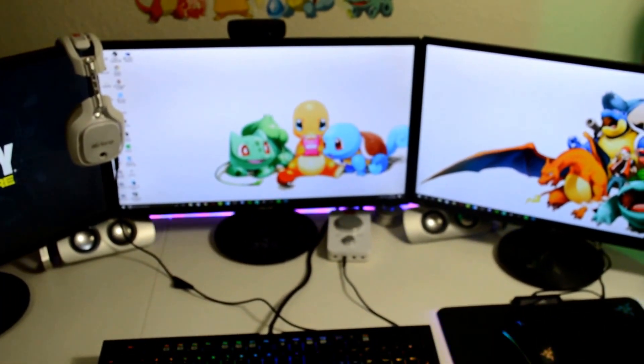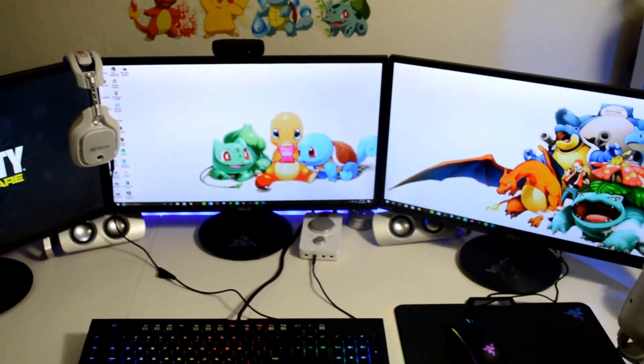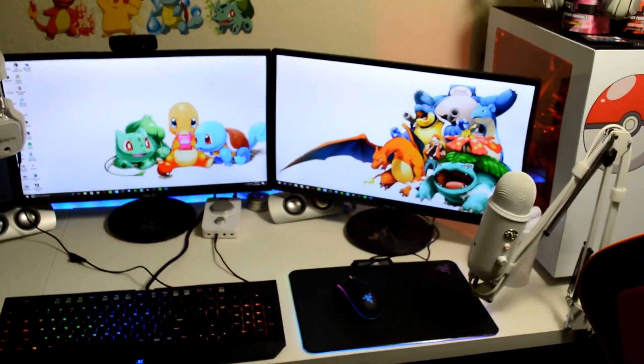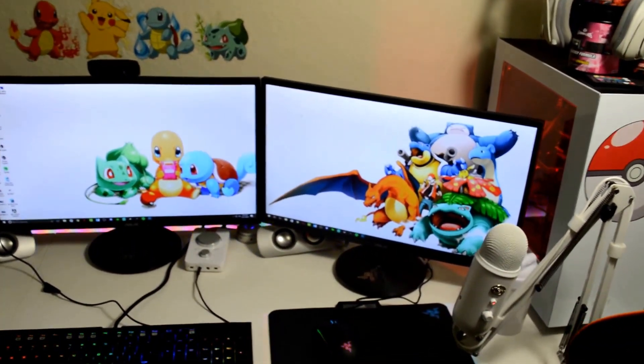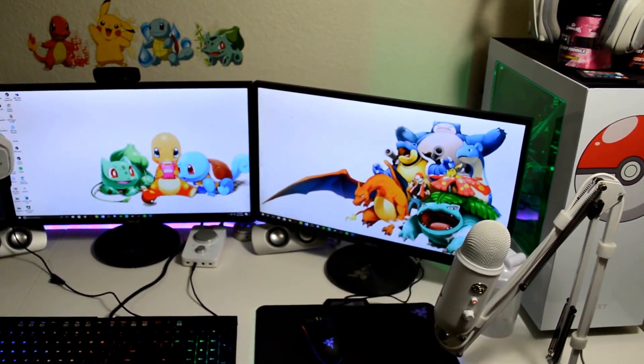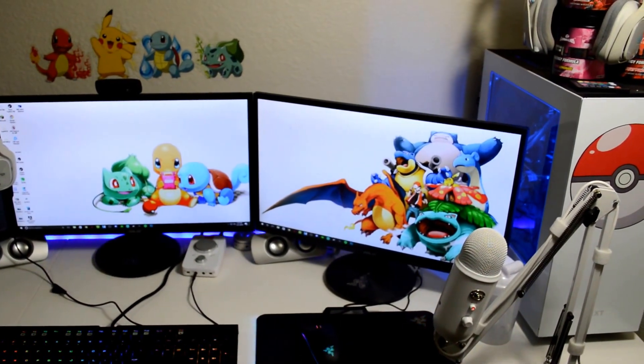Currently I have a Pokémon theme going on. I picked this theme out about a year ago — I thought it went well with the Chroma lighting, and who doesn't love Pokémon, am I right?